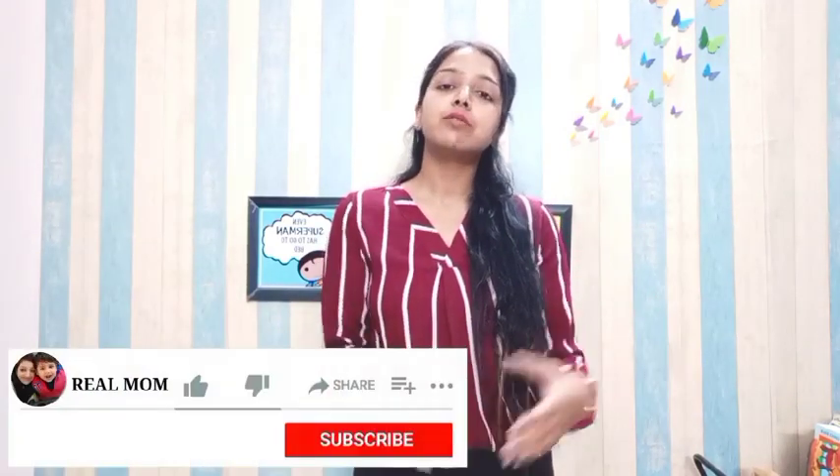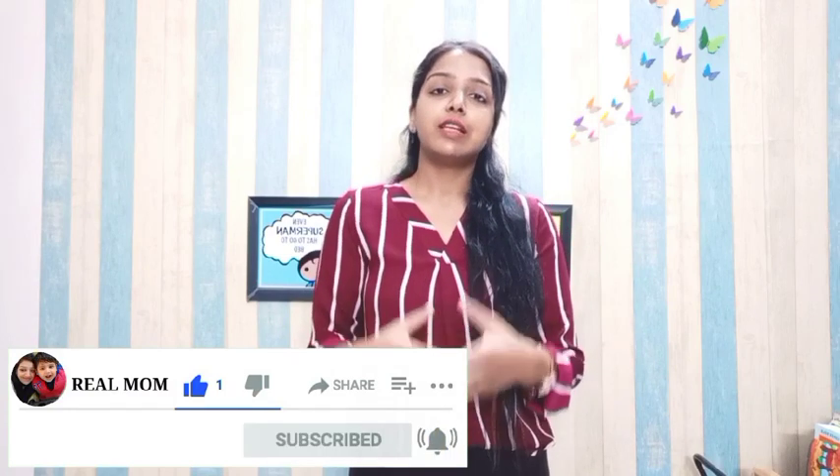Hi everyone, welcome back to my channel Real Mom. I'm Dr. Nandini. Today I'll be showing you some daily practice worksheets — you can also call them DIY worksheets. I have taken out the printouts, but I call them DIY because when you visit any website for free worksheets there are thousands of worksheets and it gets confusing which ones to pick. I have selected a few which I think are good for toddlers, ages two plus to five years.